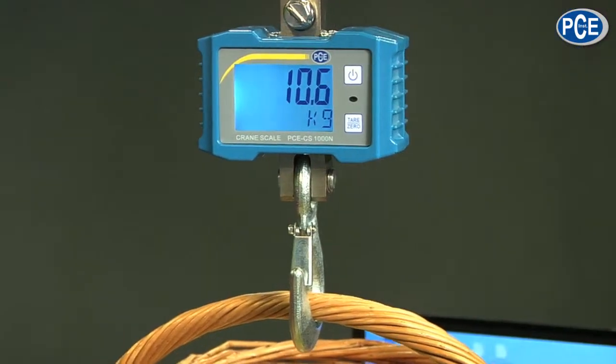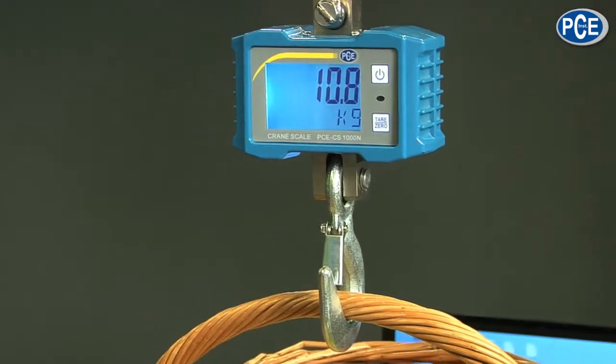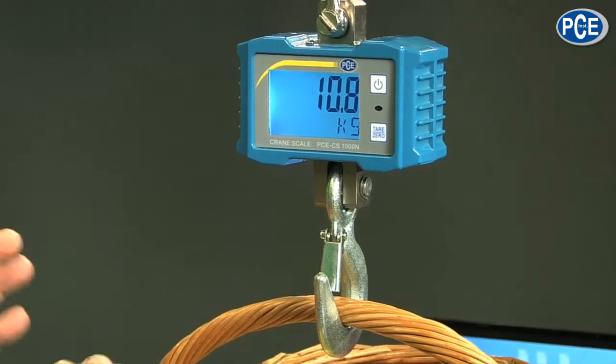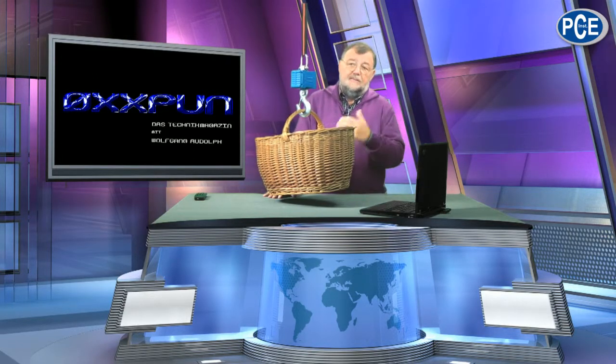I'd like to show you that now. When I take this basket — my shopping basket with apples and nuts, which are very important — I hang it on here. It is pretty heavy. As you can see, it reads 10.6, now 10.8, so it lays somewhere between that. This is because the triggering resolution of the scale is 0.2 kilos — 200 grams.